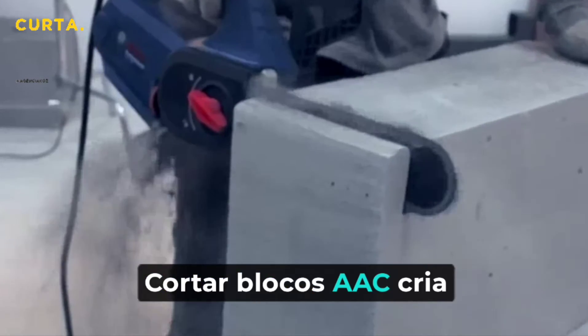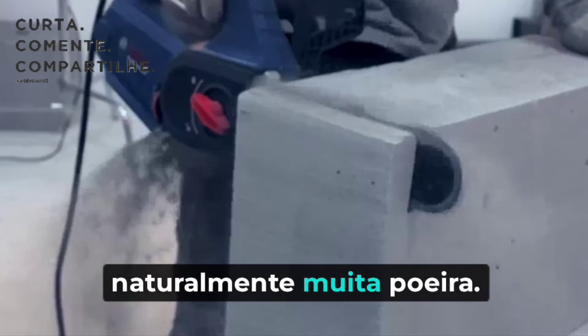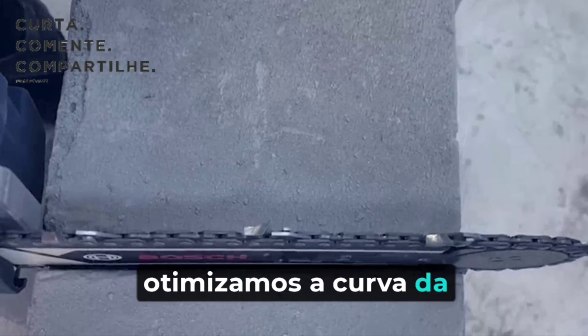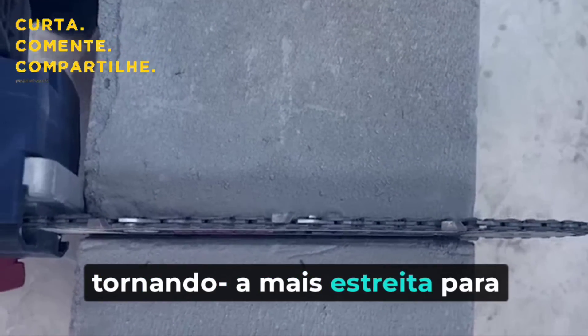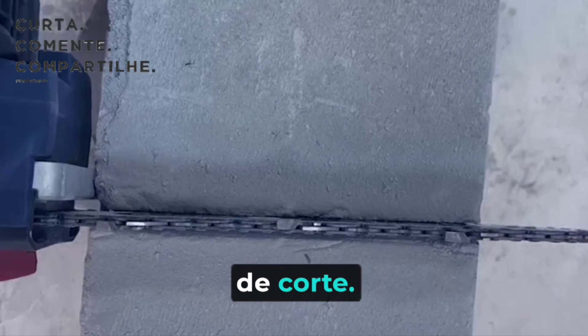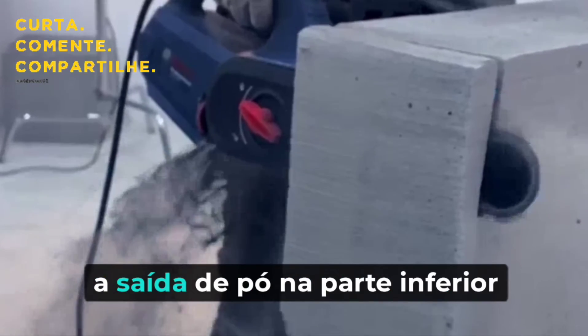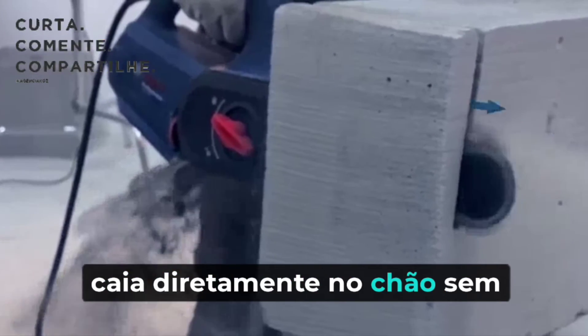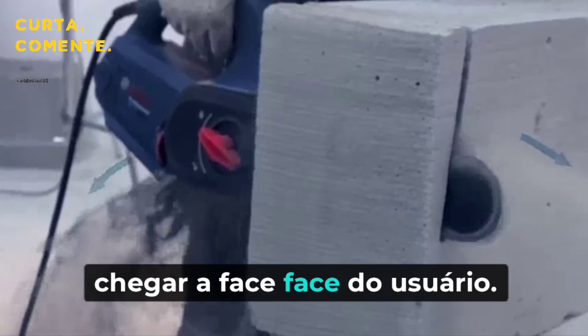Cutting AAC blocks naturally creates a lot of dust. To reduce the amount of airborne dust, we optimize the kerf of the chain bar, making it narrower, so less AAC material is removed during the cutting process. At the same time, the dust outlet at the bottom of the tool allows dust to directly drop to the ground without coming towards the user's face.